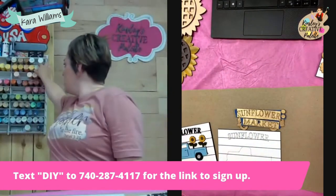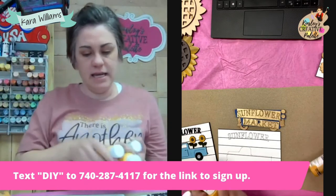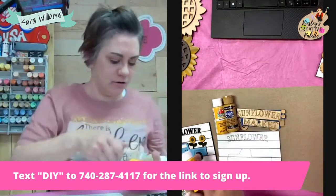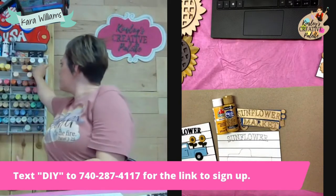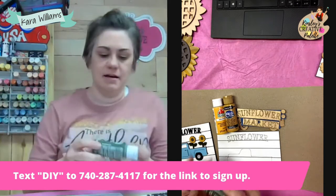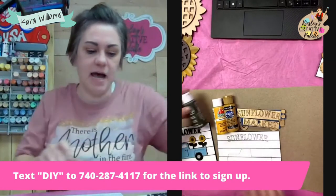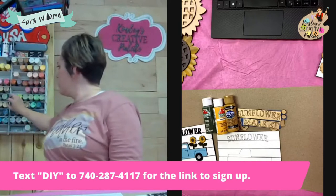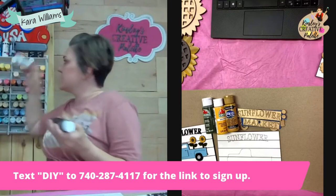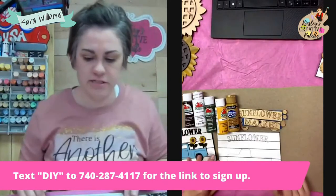I'm going to grab King's Gold — that is an Apple Barrel color — and Antique Gold, which is a DecoArt color. I'm also going to get English Ivy Green, which is an Apple Barrel color. I also want white and Burnt Umber. So these are the main colors that we're going to be using today.